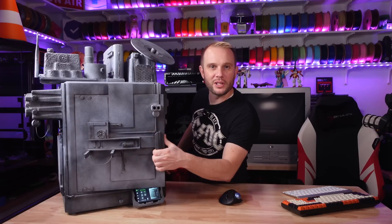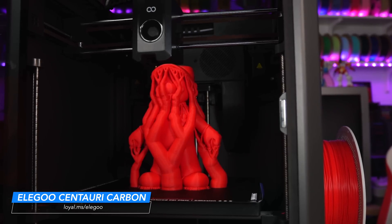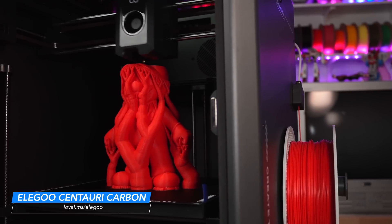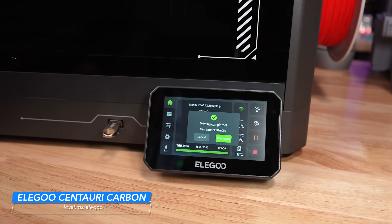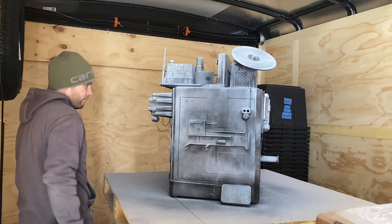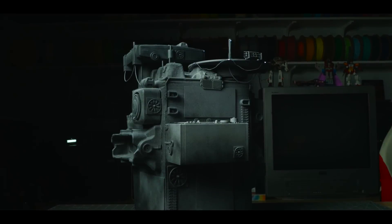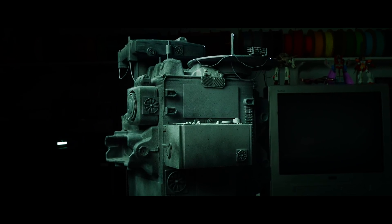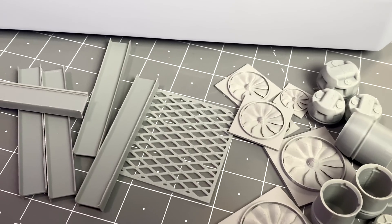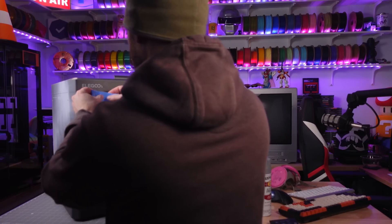This is Elegoo's brand new CoreXY 3D printer, the Centauri Carbon — their first machine in this category, and this may be the best 3D printer Elegoo has ever produced. But first, I need to show you how I turned a cutting-edge 3D printer into a weathered dystopian skyscraper. This wasn't even the original plan — I really wanted to build a small-scale dystopian city for some upcoming content, something gritty and cinematic. As I was putting together basic shapes for buildings and 3D printing things on the Centauri Carbon, I thought — what if the printer became part of the scene itself?